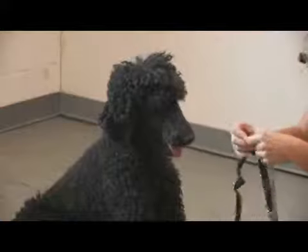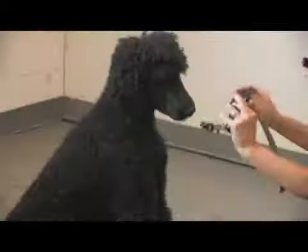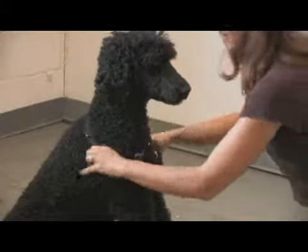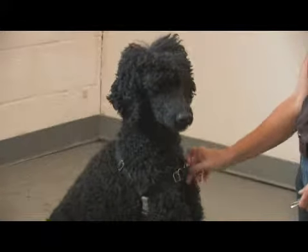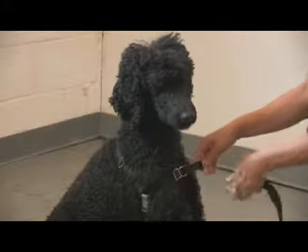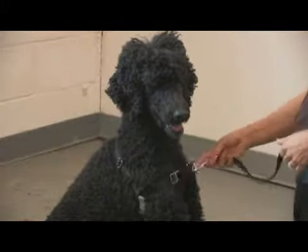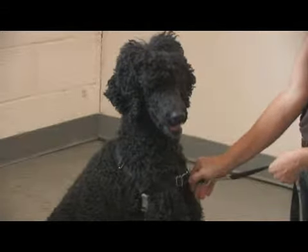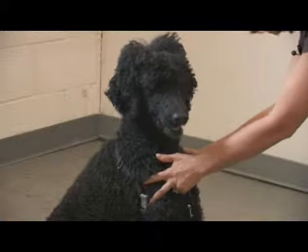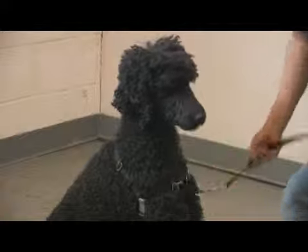The Easy Walk harness is very easy to apply. It has a different color chest strap — you disconnect that, put this over the head, and snap it behind the front legs. The key innovation is that the leash attaches in the front, so when the dog pulls forward on a walk, they're going to be redirected to you. There's also a little slip that draws the shoulders together slightly and changes the dog's balance, making it easier to control them.